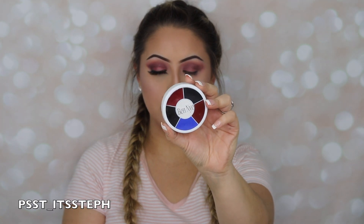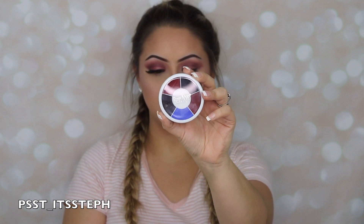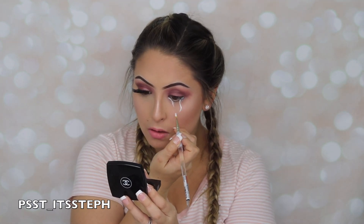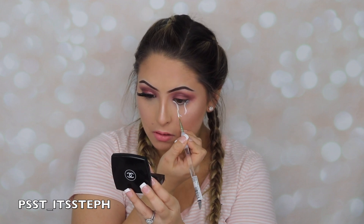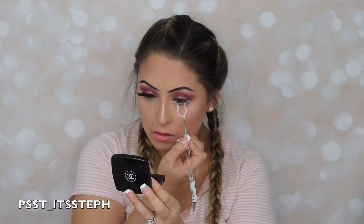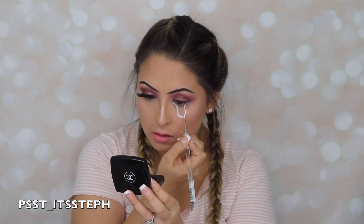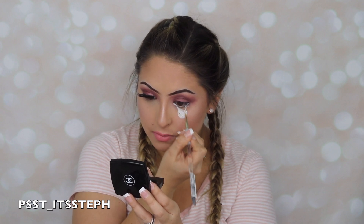For this look I will be using the Ben Nye Pro FX Wheel. In this case I'm going to be using the center color, which is the white one, and I'm pretty much just going to draw my eye dripping. I'm just going to bring this down and fill this in as if it was my eye.